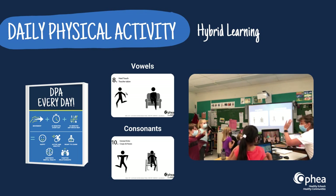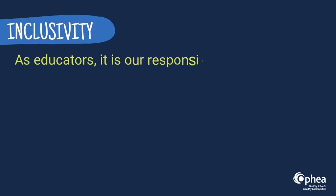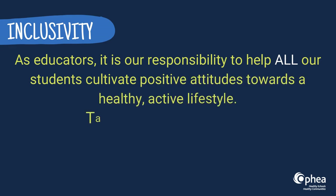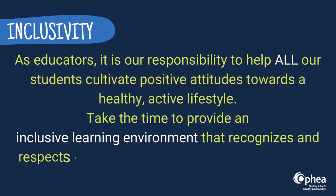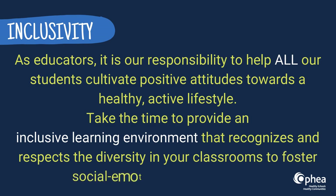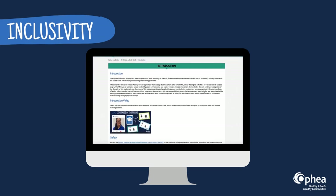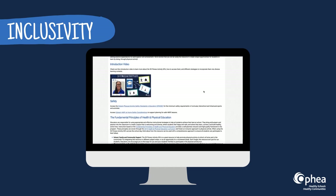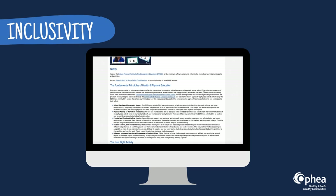What an energetic way to consolidate learning while making mind-body connections! As educators, it is our responsibility to help all our students cultivate positive attitudes towards a healthy, active lifestyle. Take the time to provide an inclusive learning environment that recognizes and respects the diversity in your classrooms to foster social-emotional learning skills. The upfront section of the 50 Fitness Activity Cards page on the Teaching Tools website will help you plan to ensure all students have opportunities to learn through movement skills, concepts, and active participation.